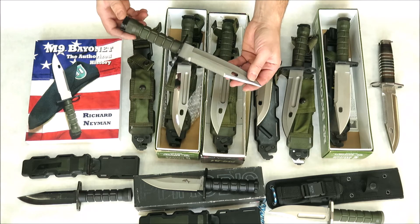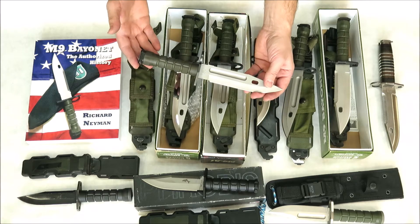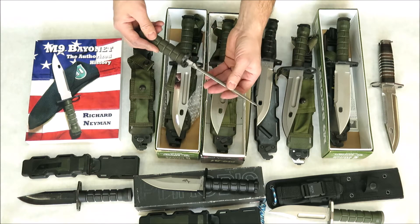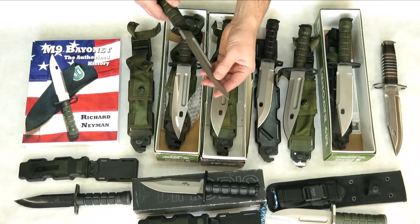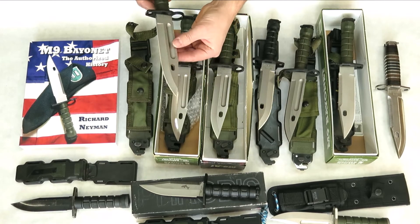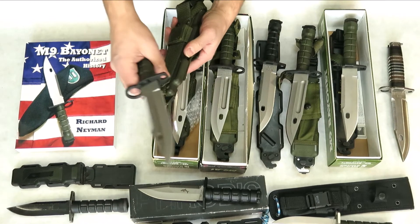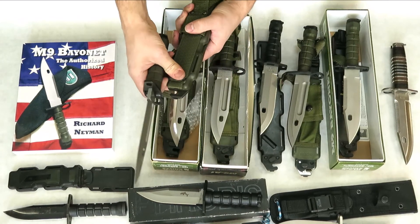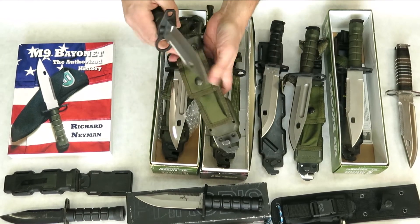This knife weighs one pound eight ounces — that's just the knife without the sheath. The handle is made out of Zytel and the blade was made of 425M stainless steel. This knife isn't for sale yet, but it will be — keep an eye out for it. It comes with the original sheath, marked with the Phrobis dolphin on the back, has the Bianchi clip, and comes with a pouch.